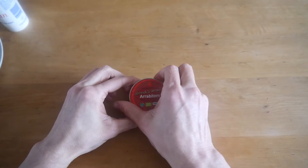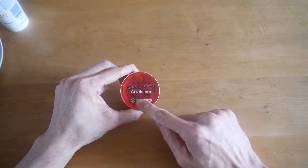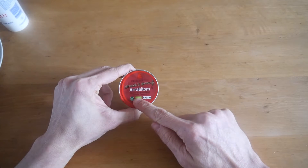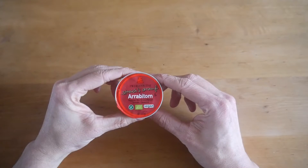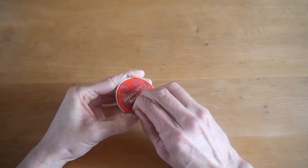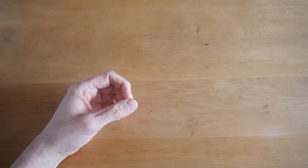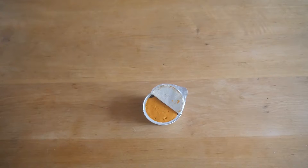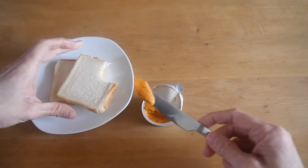Item number three is this one from the company Zwergenwiese — Arabiata paste with tomato and cayenne pepper. It's vegan, so for all of you who eat only vegan things. Let's open it up. It's from the organic supermarket. Let's smell it first. It smells very tomatoey. I have my bread here again, a knife — I'll spread it on my toast.